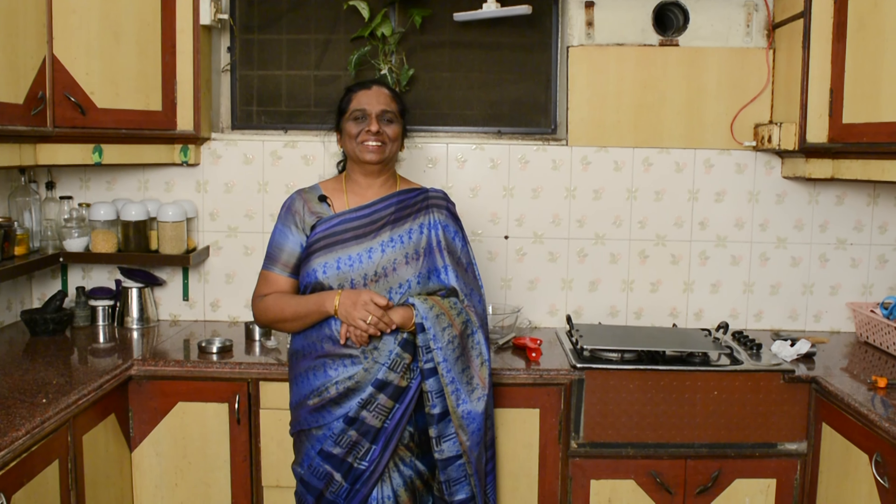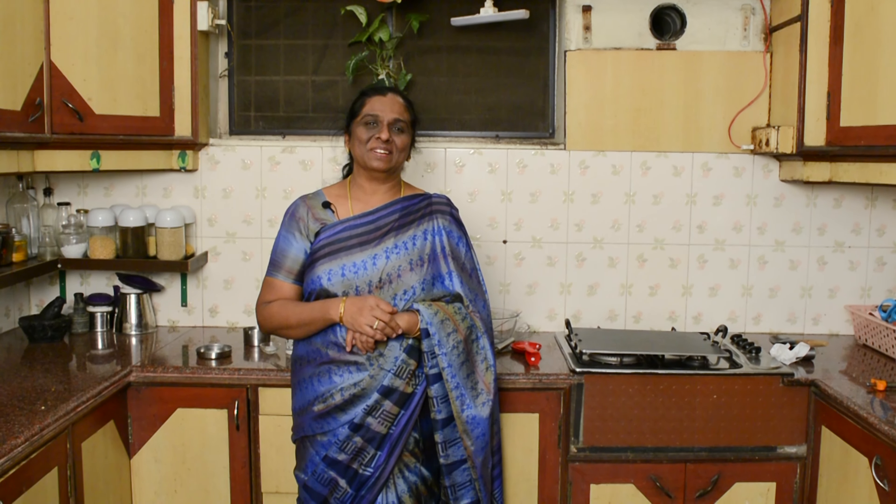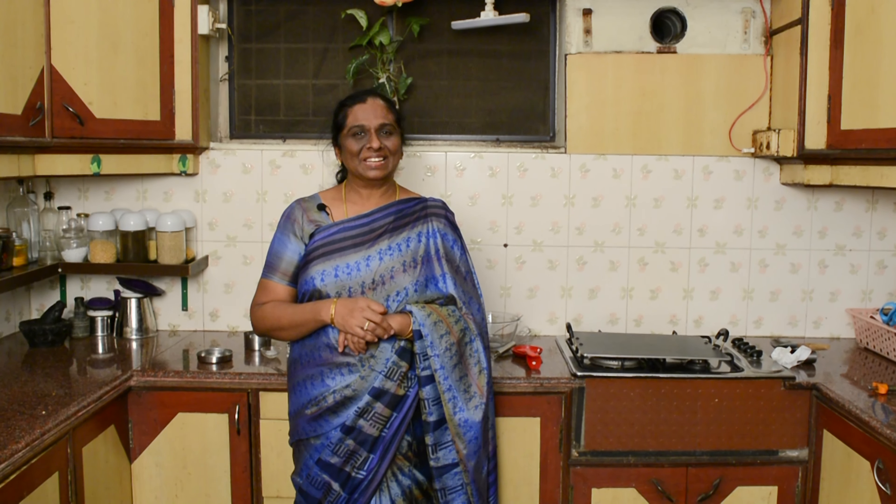How are you doing? You are doing great. We are doing great. We will see how you make pancakes. If you want to go to the recipe,